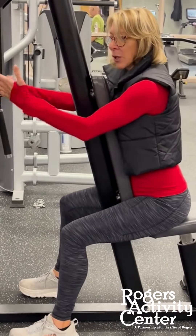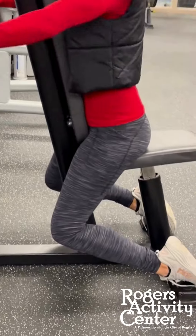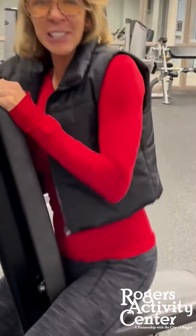Now if you have back issues, this is how we do it: take your legs out and it'll take your back out of it. That's the back issue modification — this other way is for most everybody. Thank you.